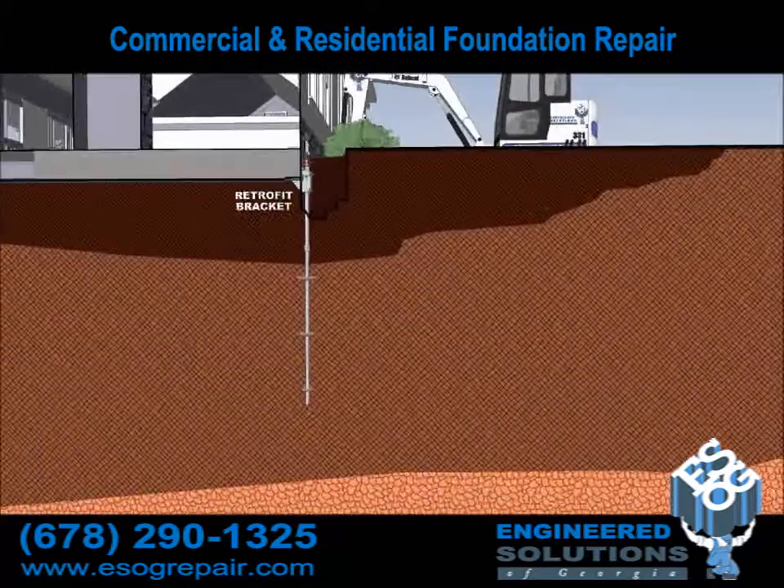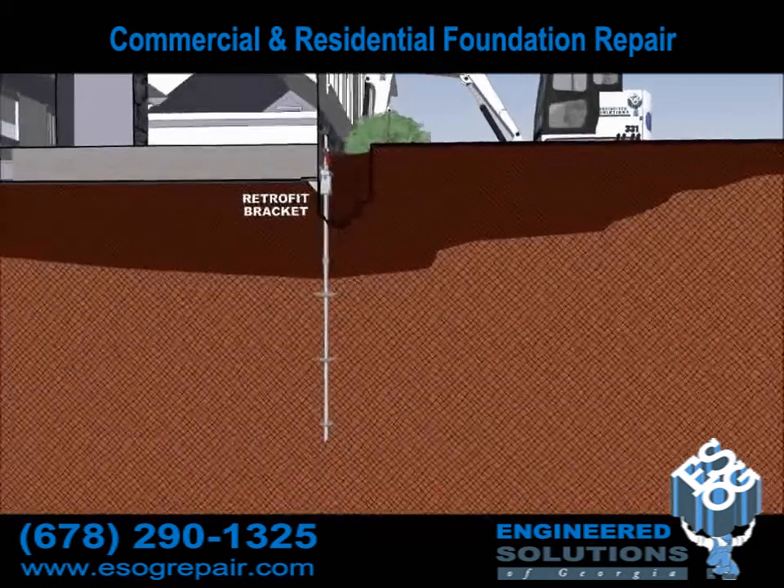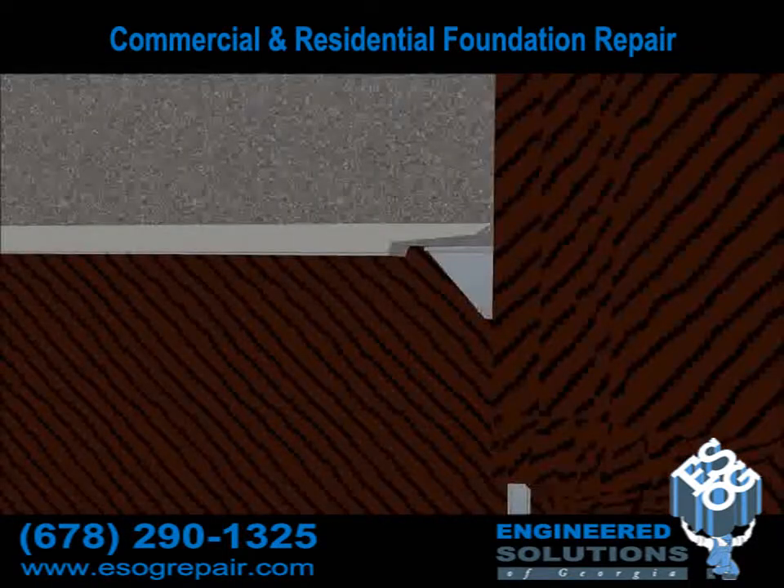In this illustration of the retrofit bracket, the pier has been advanced through the soft soils and into the suitable soils, as the soft soil is not capable of holding the weight of the building. A cut line has also been placed in the footing as part of the preparation to ensure that we have a proper seat with the bracket.